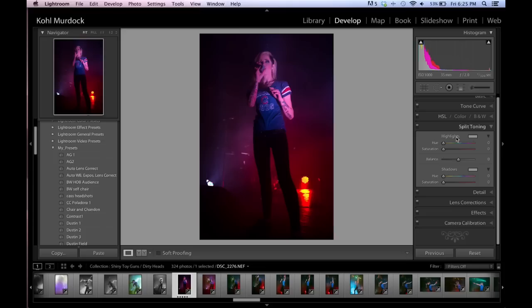We're going to go down to the split toning panel, and that's where I actually do most of the color correcting. Right off the bat I'm going to take the saturation for the shadows and the highlights up pretty high — around 55 — so I can see what it's affecting. Then I take the hue and slide it until it looks a little natural to me.